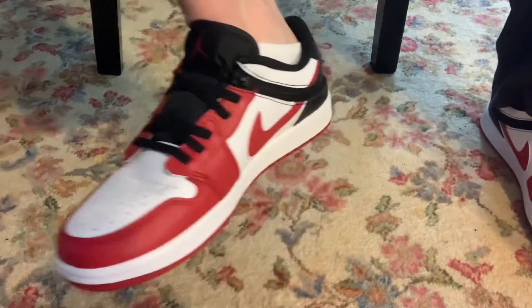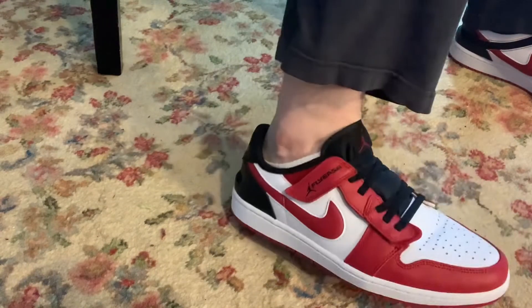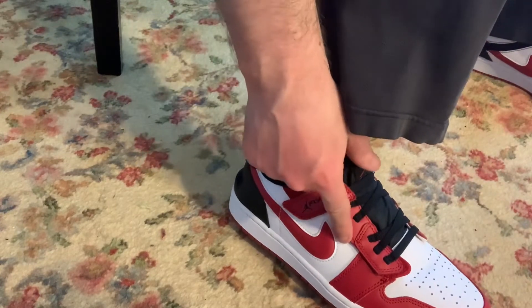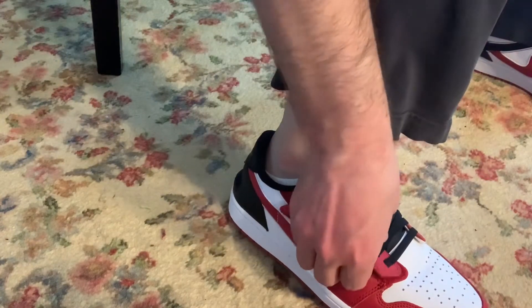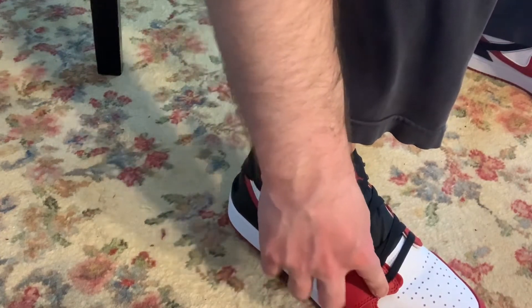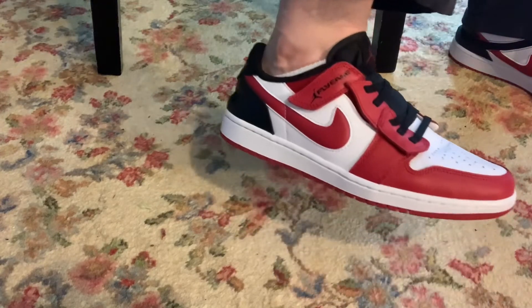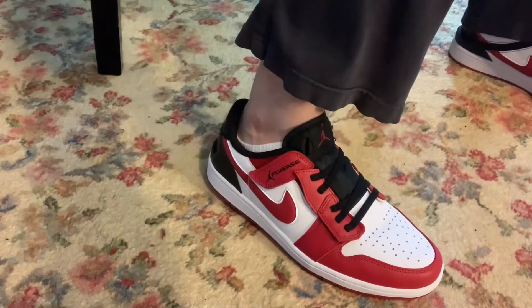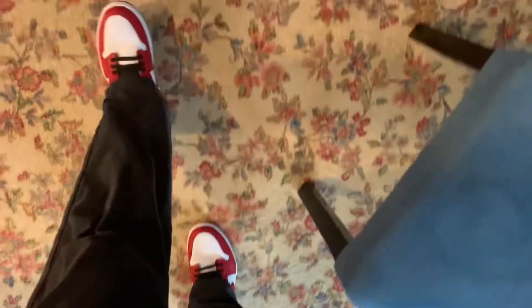So I walked around in this shoe and it feels comfortable. My concern is that this Velcro might wear off over time if something gets in it, and the shoe could easily bust open while you walk. But after walking around in it, I felt that it was very comfortable. Yeah, I'm going to take a few more steps around in it now.